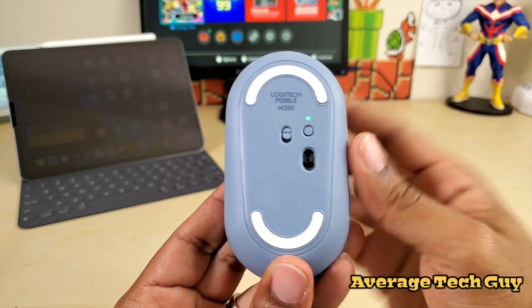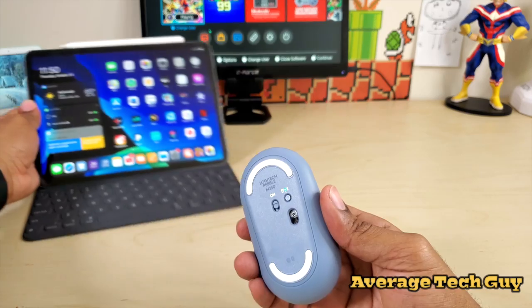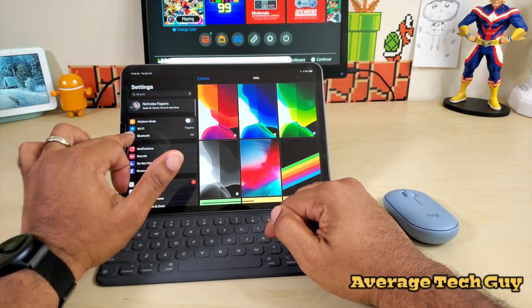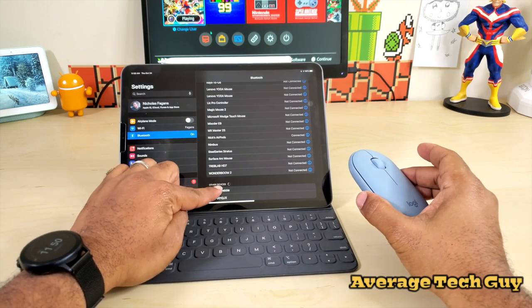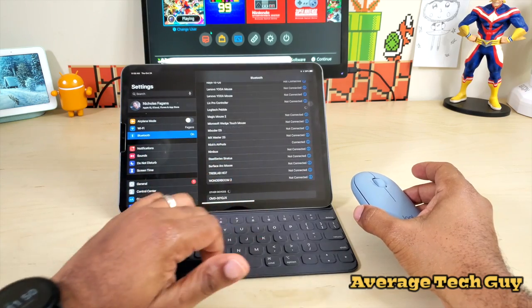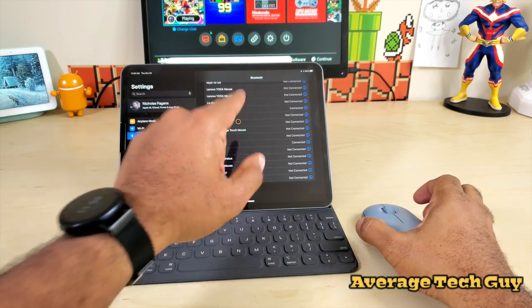The light on the bottom indicates we are in pairing mode. I'm going to pull my iPad up, sit the mouse down, and pair it. I go into Bluetooth settings and right there — Logitech Pebble — click on that. It asks if I'd like to pair, I confirm, and it is connected.